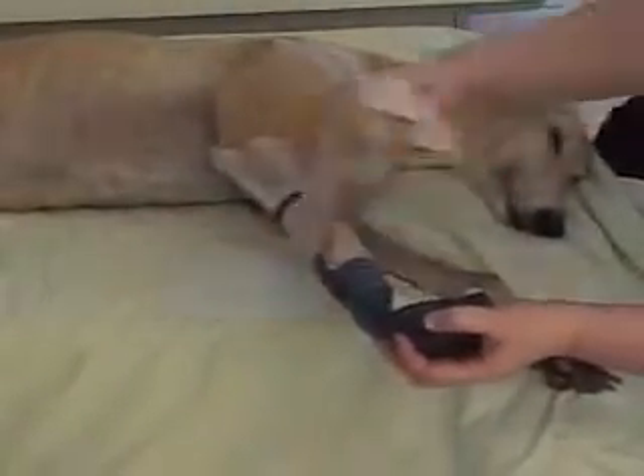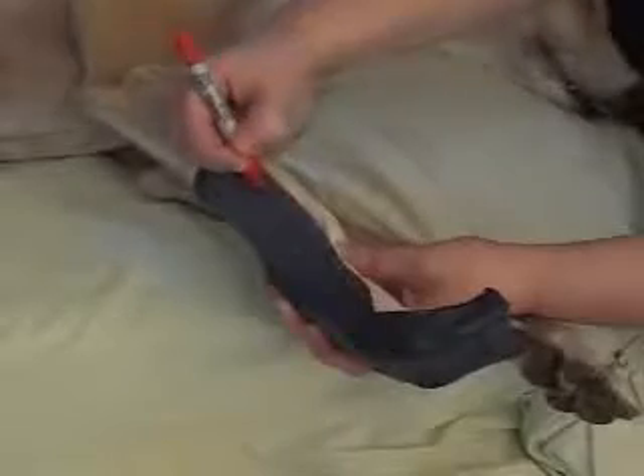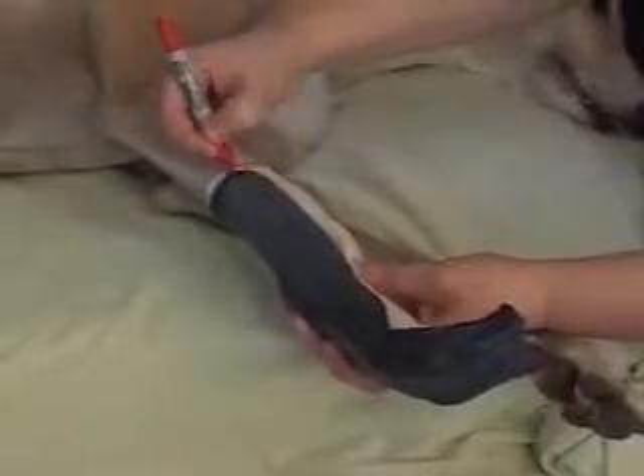At this point, the ACE bandage can be removed. While the splint is on the animal, mark any areas of excess material that will need to be trimmed.